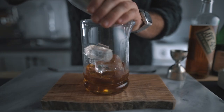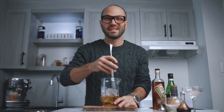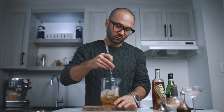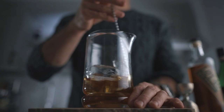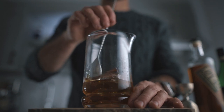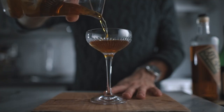Now we're going to fill our mixing glass with ice and we're going to stir it for about 60 revolutions. Once that's done, you're going to strain it into your favorite cocktail coupe.